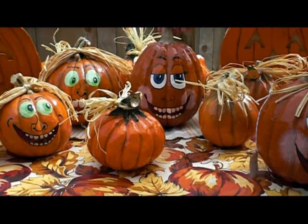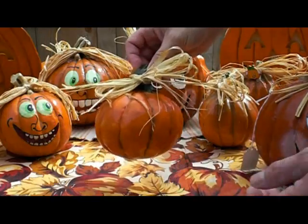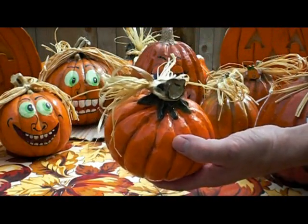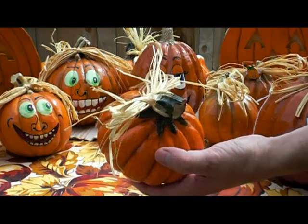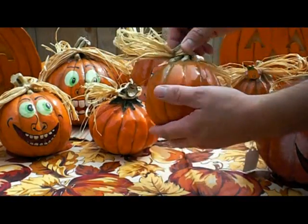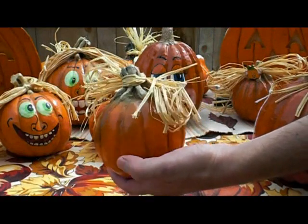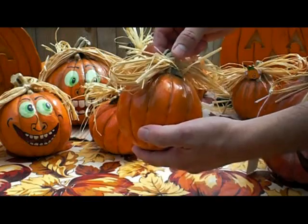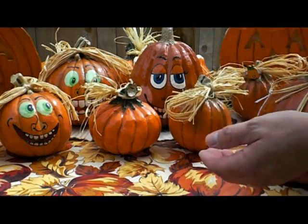These can be made in different sizes, from this very small size here. They can be decorated on top, and the stems can be either green or tan. You can see this pumpkin has a little bit of green on it, so it looks like it's not quite all the way there yet as far as ripeness.